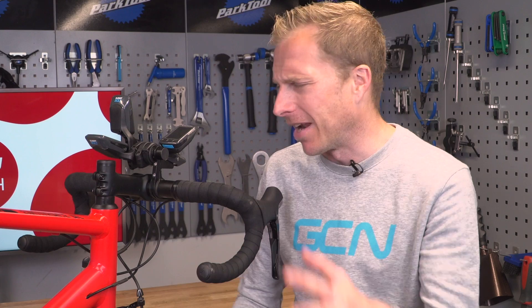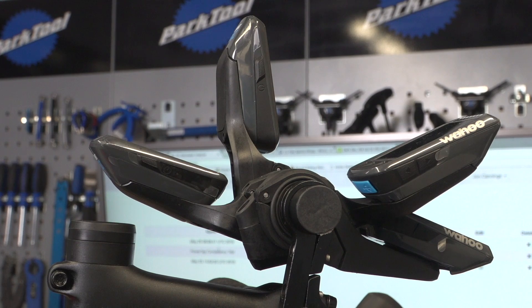So we've gone through the five different power meters, but how are we actually going to measure and record the data being captured? I've got five Wahoo Elemnt Bolt GPS devices, each one paired up to a power meter. I'm now going to go out for a pedal on the bike, and when I get back I'm going to be able to analyze and see just how consistent each power meter really is.